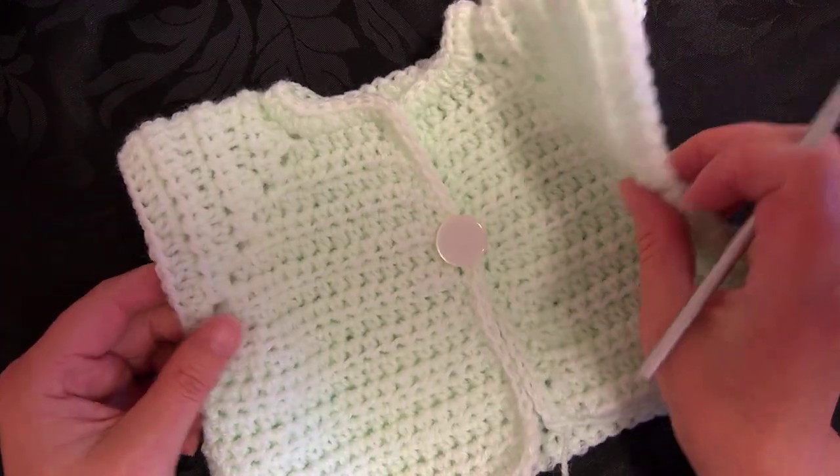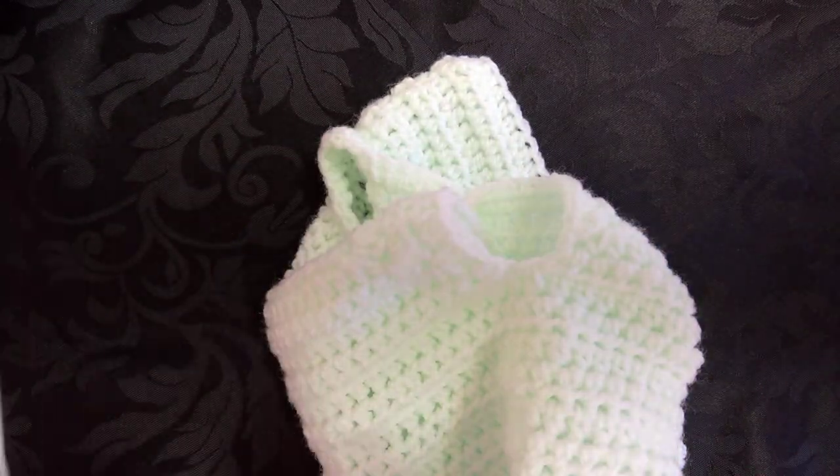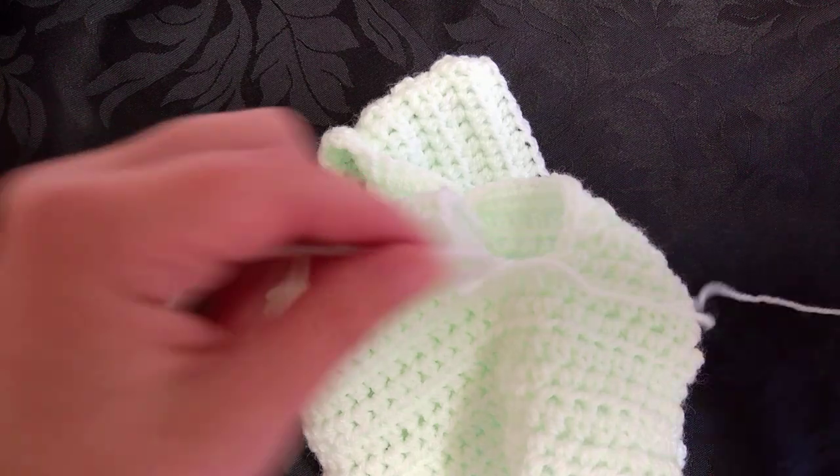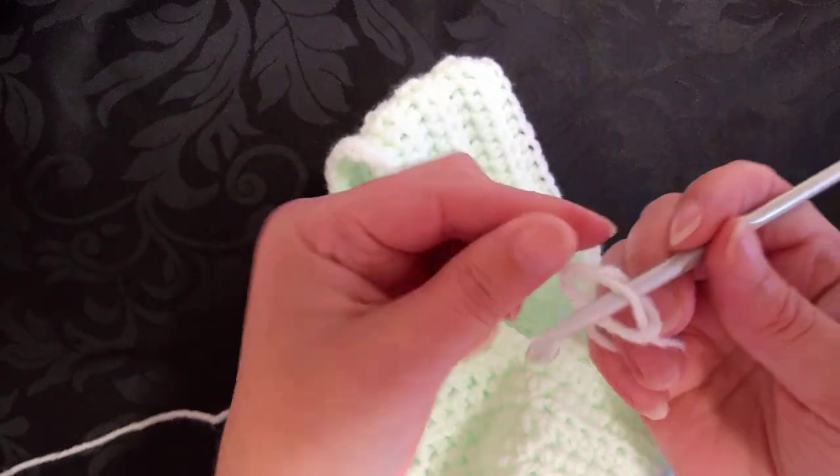If you want to start off on the other sleeve it doesn't matter, but you're still going to start off in the same space. So I'm going to get my yarn and make my slip knot.